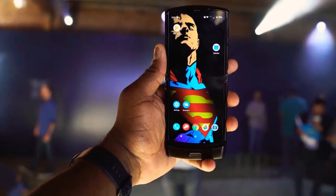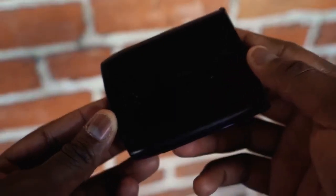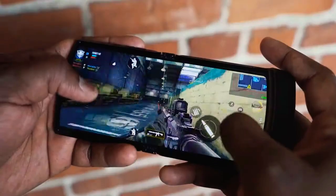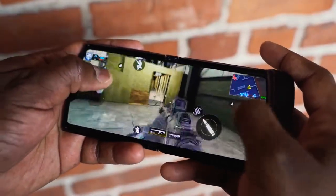Hey guys, Thundee E here, and as you've clearly seen, I finally got my hands on another foldable device. I'm talking about the Motorola Razr. Now if you're as old as me, you remember the old Razr. If you're young, you're going — okay, this is a pretty cool looking foldable. As you know on this channel, anytime we get a brand new device, the first thing we do is play some games. And of course I got to play Call of Duty Mobile — check it out.